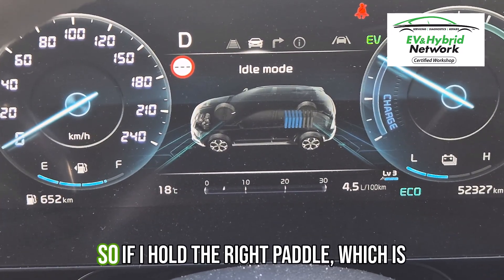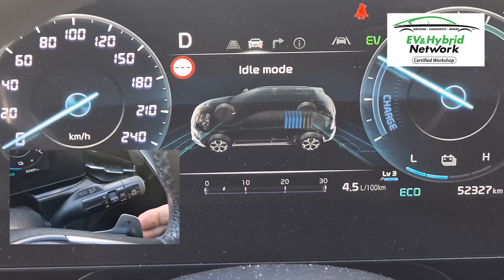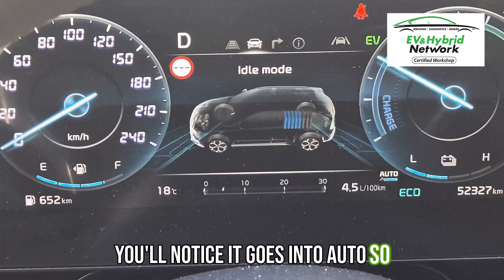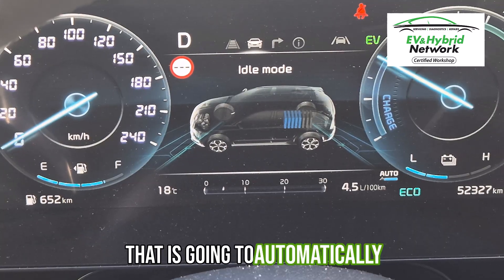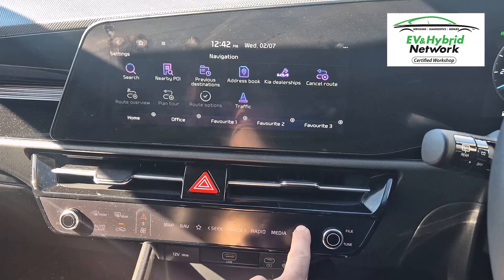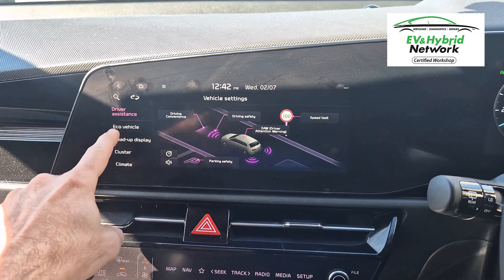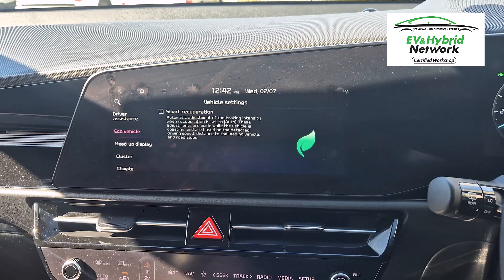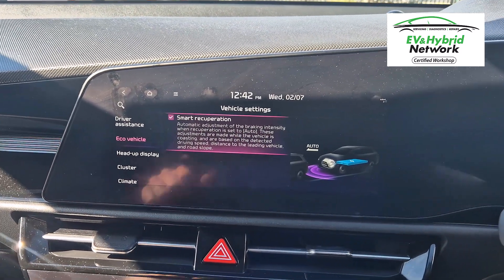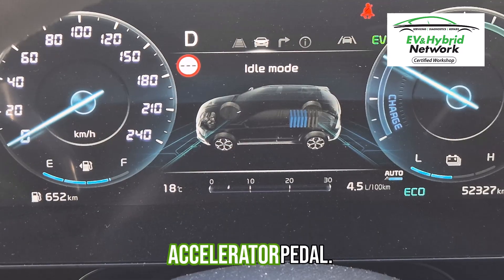And the final one to know about — if I hold the right paddle, which is the up, you hold that for a few seconds, you'll notice it goes into auto. So that is going to automatically adjust based on what's going on with the traffic in front of you. If there is no car in front of you, then it's going to be down on a lower level and it's going to almost coast. Whereas if it sees there is a car pulling up in front of you, then it's going to apply quite a high level of regenerative braking as you're coming towards a stop off the accelerator pedal.